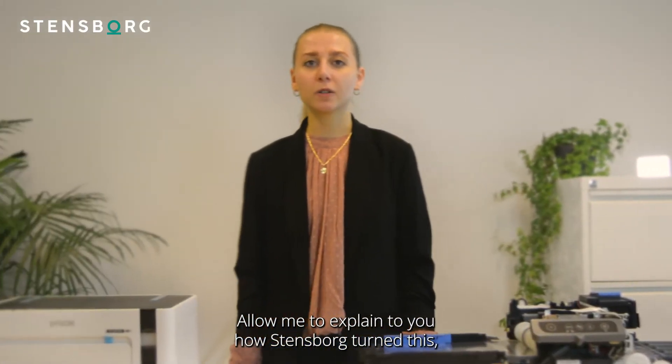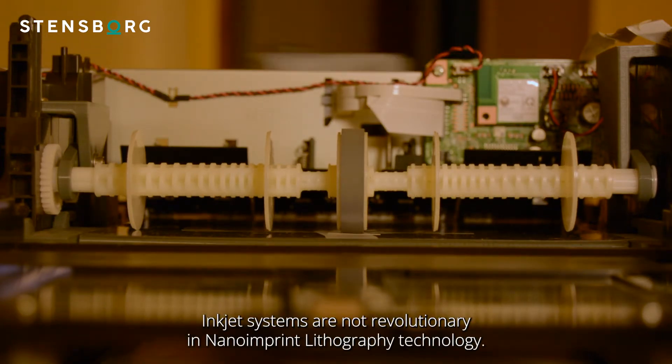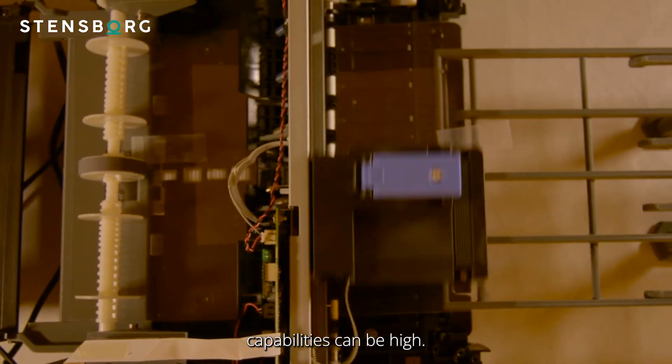Allow me to explain how Steensburg turned this into this. Inkjet systems are not revolutionary in nanoimprint lithography technology. However, the cost for a traditional machine with these capabilities can be high.